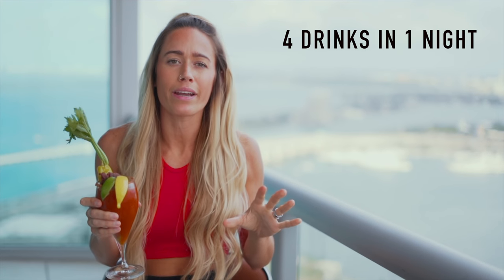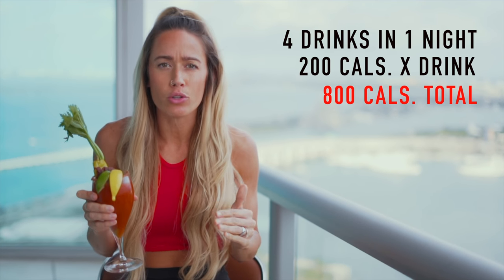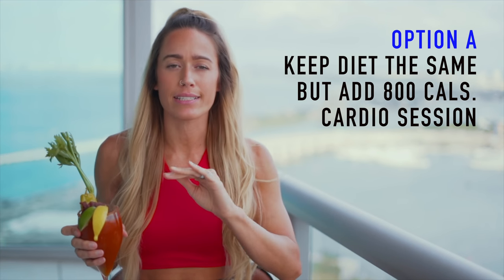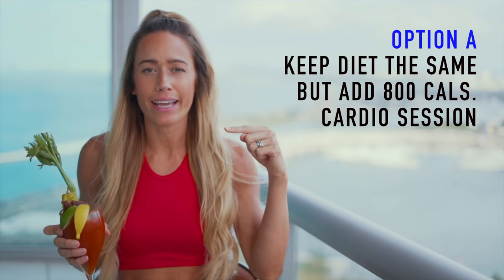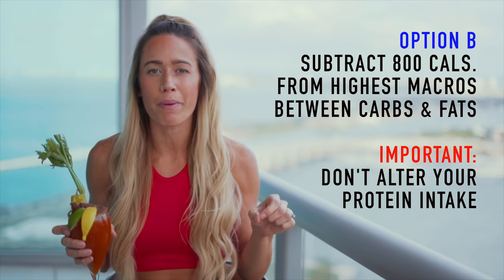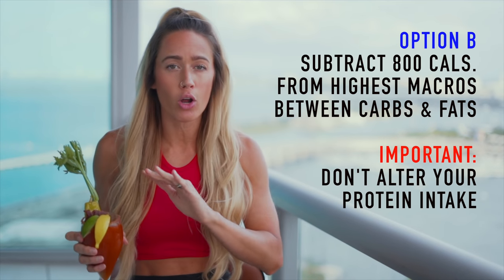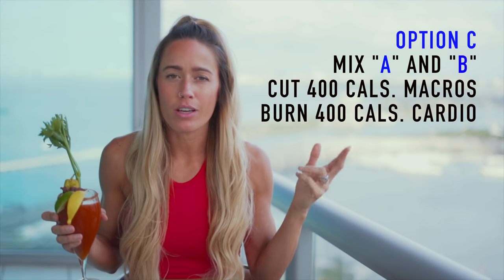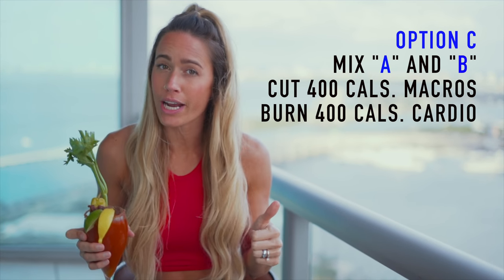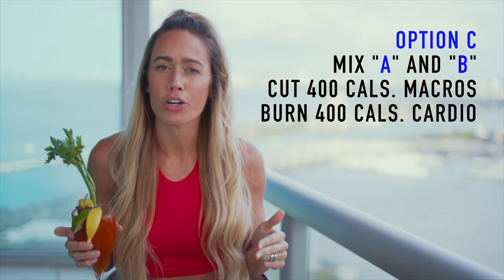Let's say you have four drinks in one night — that's 200 calories per drink, for 800 calories total. So what do you do over the next couple of days? Option A: keep your diet exactly the same but add an 800-calorie cardio session. Option B: subtract 800 calories from the macronutrients you have the highest of — between carbs and fats — but don't alter your protein intake. Option C: do a mixture of A and B, cutting 400 calories from your macronutrient intake and burning 400 calories in your cardio workout.